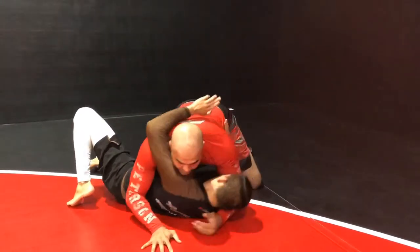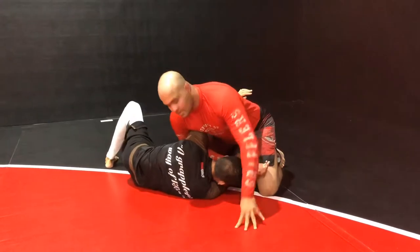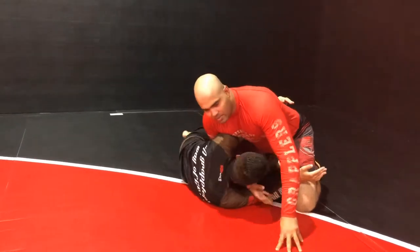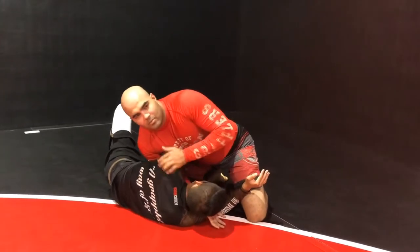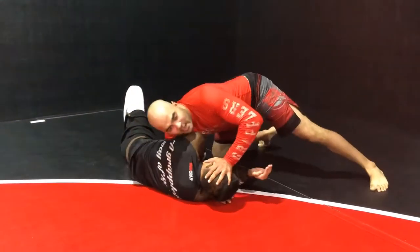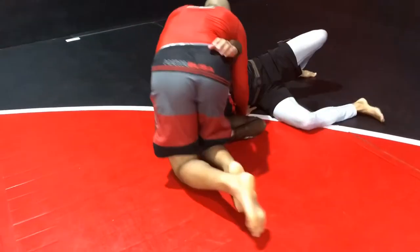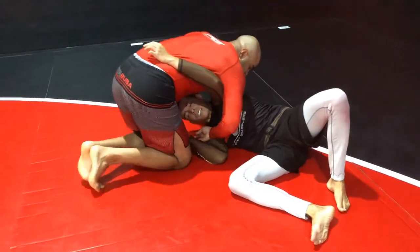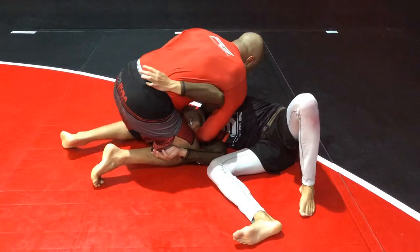Right here, as soon as you get this, he's gonna go again — this hand comes here, now he can go to my back. What I'm gonna do is push his head down, sprawl, and put him up, making my right hip heavy. Right here, like that. This hand is here, underhook — I want to make my right hip heavy.